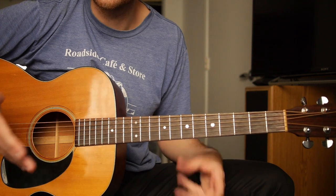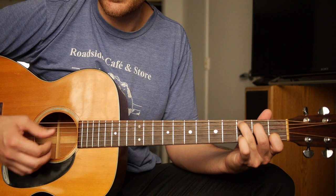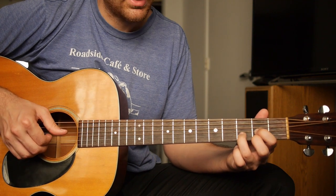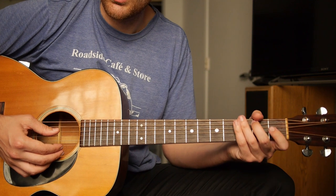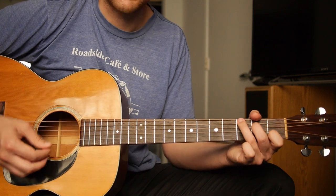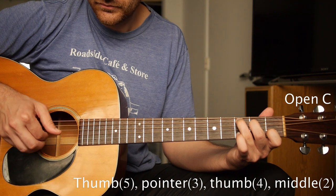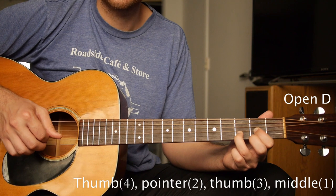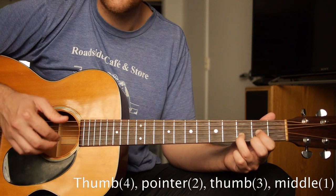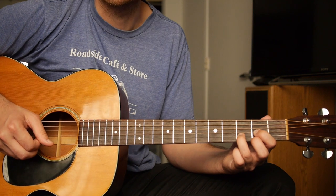If you just have those two families right now, you're going to have to work on switching. The goal is to be able to switch between these chords. Just like we switched from C to G by worrying about one note, I want you to focus on that when you go from C to D. Just get that first note. If the rest don't come, don't worry. Don't look at your right hand — just get that D in place.